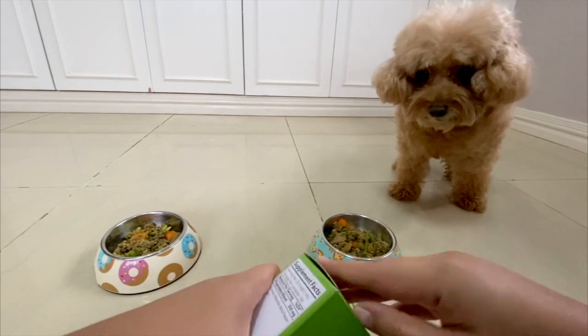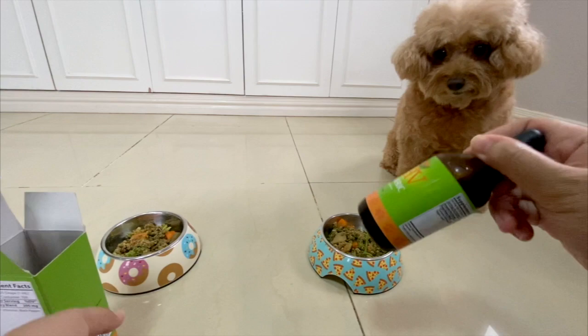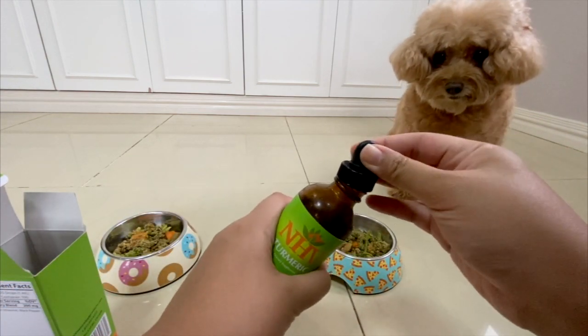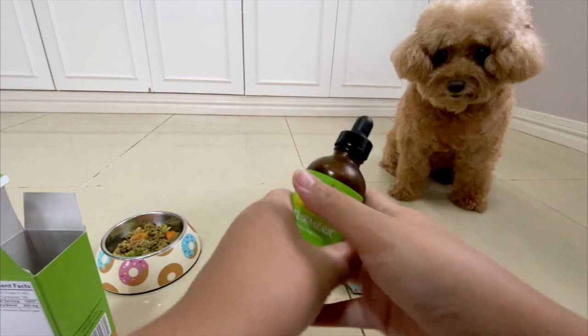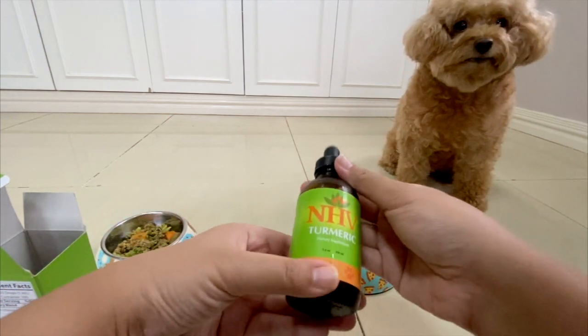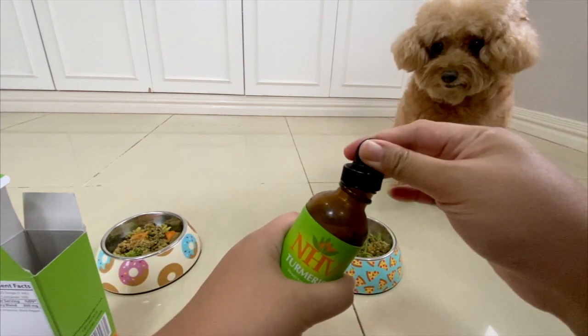It's important to know that you have to supplement the meals that you prepare if you start cooking or preparing raw food meals for your own dogs. For me, I love this brand called NHV. I've been using it for three years on the girls and it has done wonders for them. I usually put the NHV turmeric for both the girls.